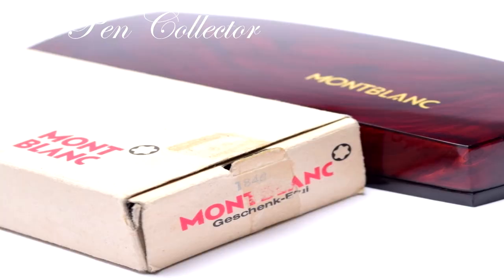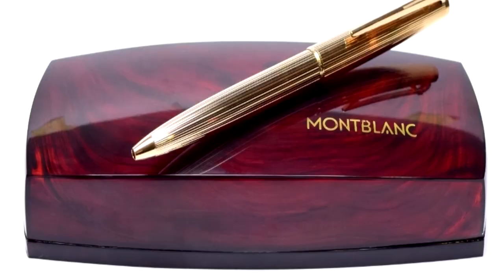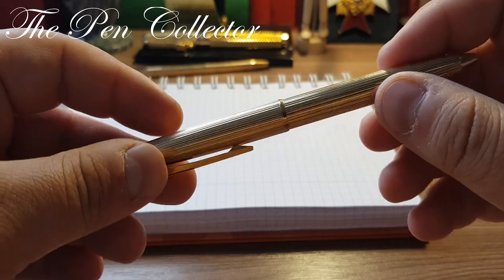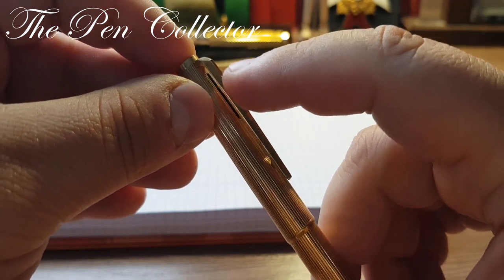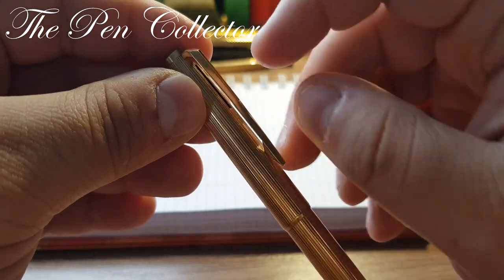Indeed, this ballpoint pen was the flagship ballpoint offered from the early 1970s to the late 1970s, and I've managed to find on the internet the original presentation box of this luxury ballpoint pen. I was fortunate enough to acquire it at an incredible price of around 40 euros or 50 American dollars.